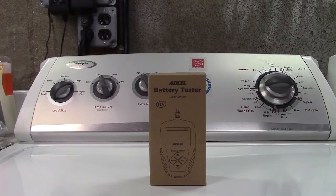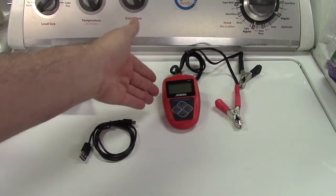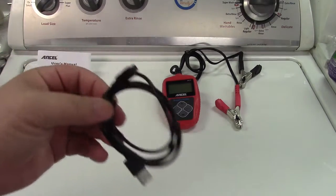This is the Ancel BA-101 car battery tester. Let's take it out of the box. In the box you get the user's manual, the battery tester itself, and a USB cable.